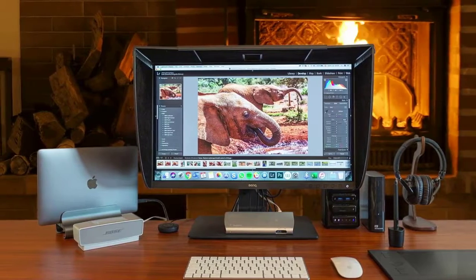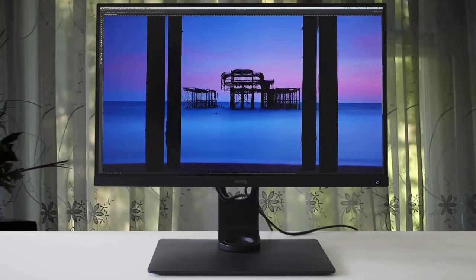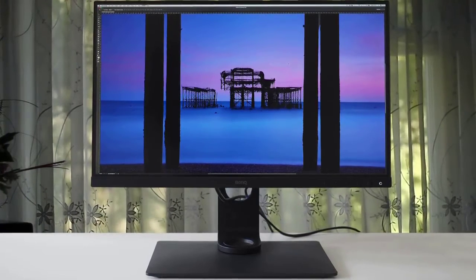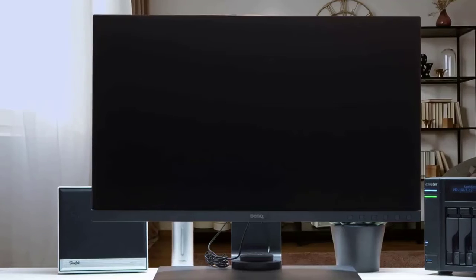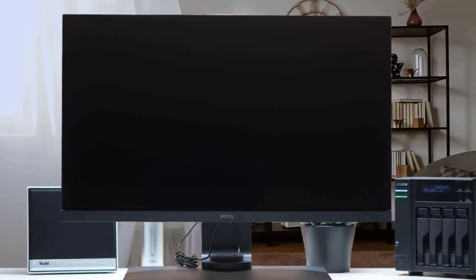The stand also provides tilt of 20 degrees backwards, 5 degrees forward, and 150mm of height adjustment. The BenQ SW271 has a total of three input ports: two HDMI 2.0, one DisplayPort 1.4, and one Thunderbolt USB Type-C port. These are quite sufficient to connect a number of different devices.